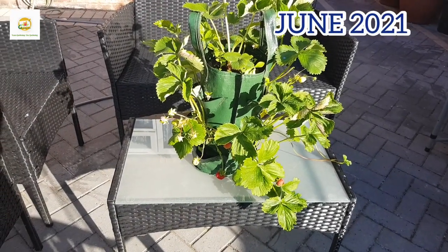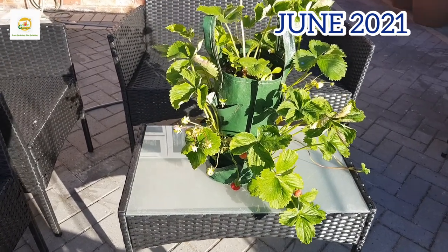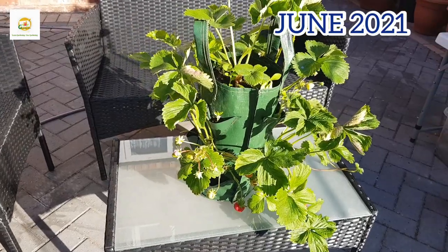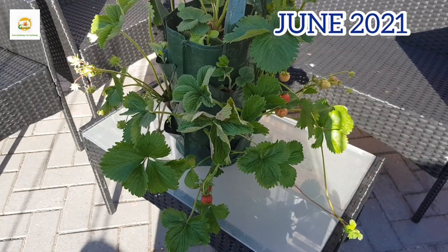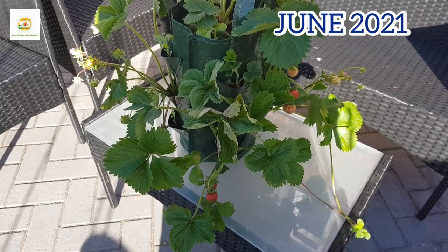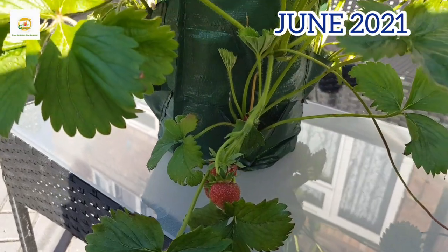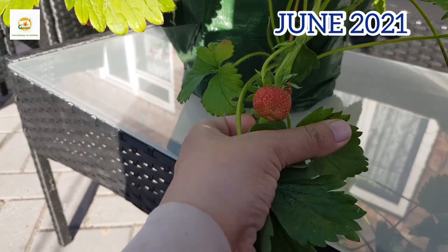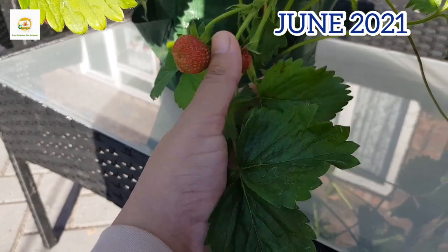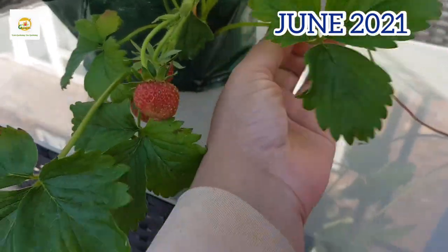We are in June now and you can see my hanging bag of strawberry plants is looking really beautiful. It has got some strawberries on it which are turning ripe and I'm really happy with how it has turned out. It can save you lots of space, so if you are short on space and want to grow strawberry plants I think this is a really good option. This bag can hold up to 12 to 13 strawberry plants.